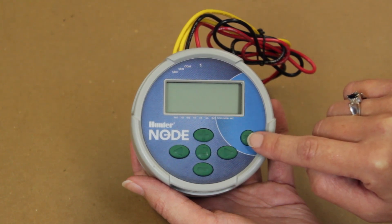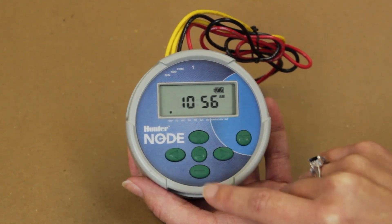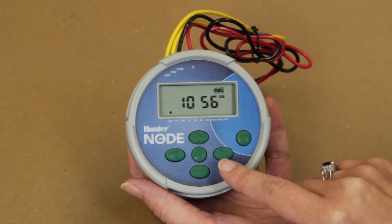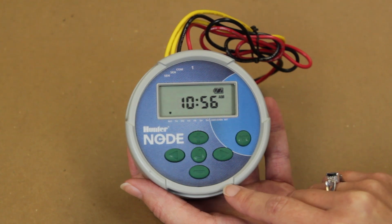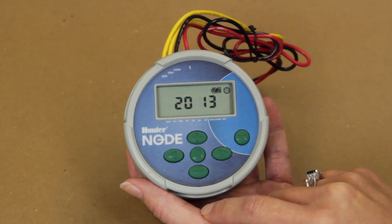Each controller has an automatic sleep mode. To wake up the controller you will push the main menu button. In order to move through the menus easier, you may want to start at the home menu that shows the current time, day arrow, and battery life. You will press the main menu button to move to the next menu.